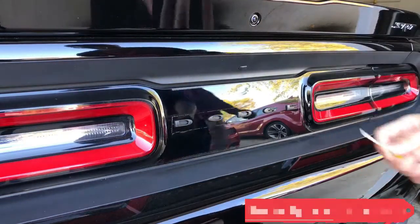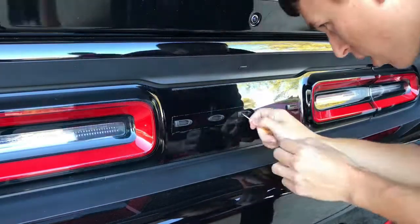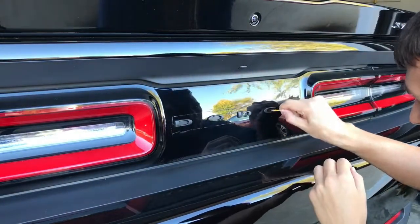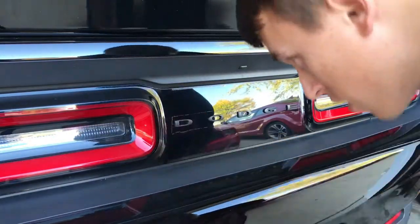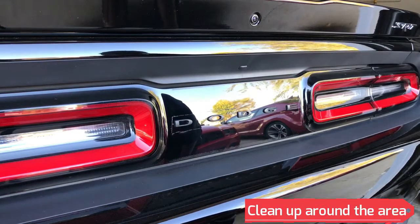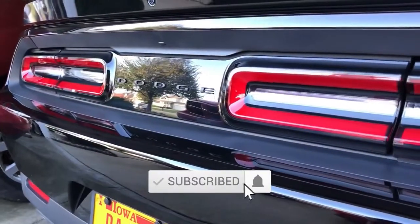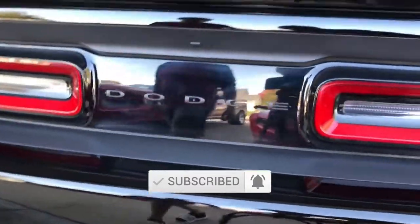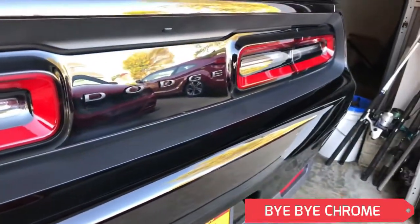Take your handy dandy toothpick and just get inside in between the letters. There we go — just gotta clean up around the area. Here's the final product. It's pretty clean — a little less chrome on my car. Love it.